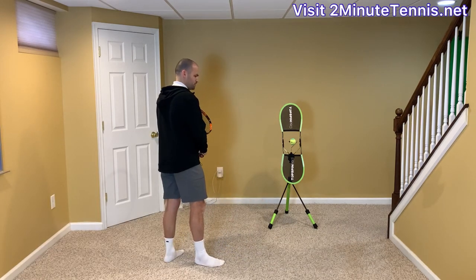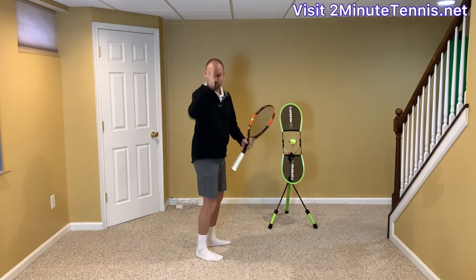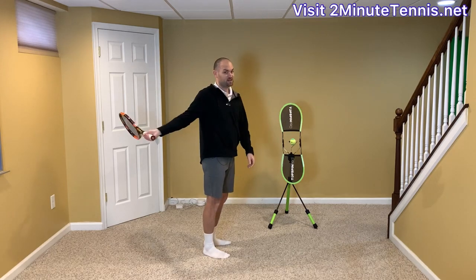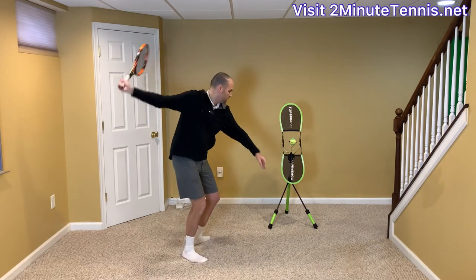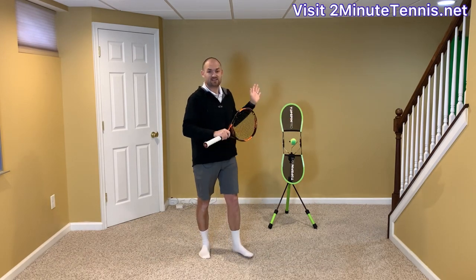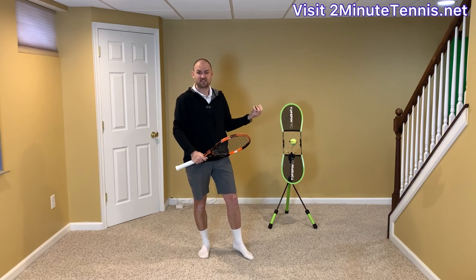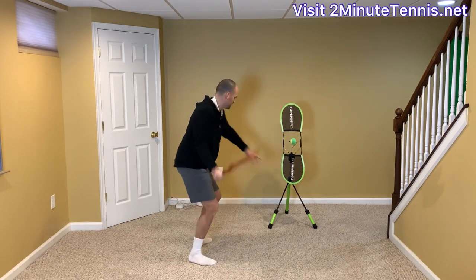I'm going to hit some balls and demonstrate what I don't want you to do — taking the racket back here. It's going to be a big swing. I'm going to break the plane where here's the chest side of my body, or the hitting side. This is not my chest side; this is my back side, and the racket's going way back here. When your swing is that big, it's super easy to be late and rushed. You might even have to stand farther back behind the baseline to handle spin, depth, and the speed of serves.